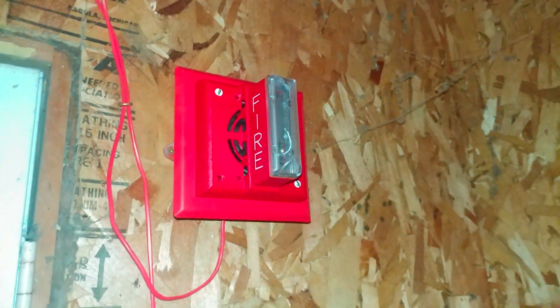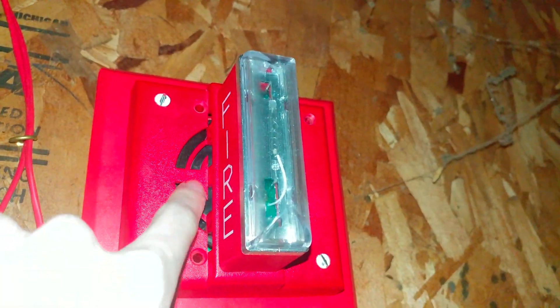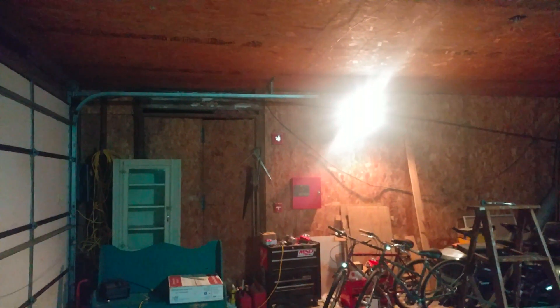Above it I got my Gentex SHG to kind of go with the Gentex GMS over there. This unit is actually electronic, and you can tell it does have the extra 4 mounting holes, and the horn is actually black because it's an electronic horn. That device over there is electromechanical.